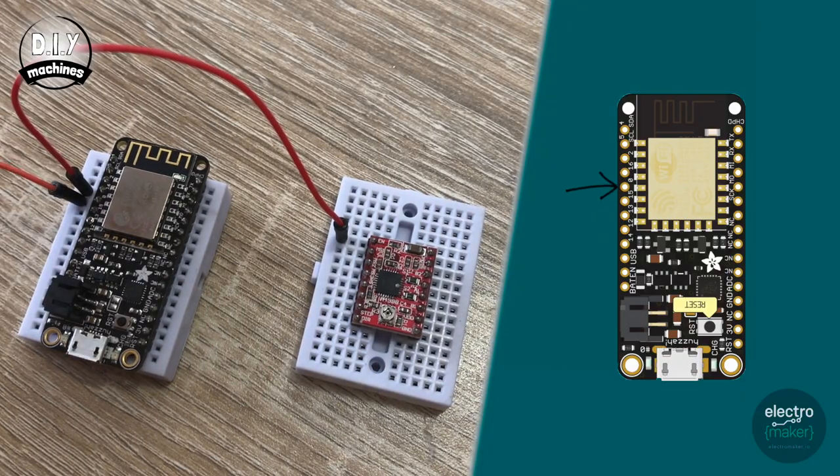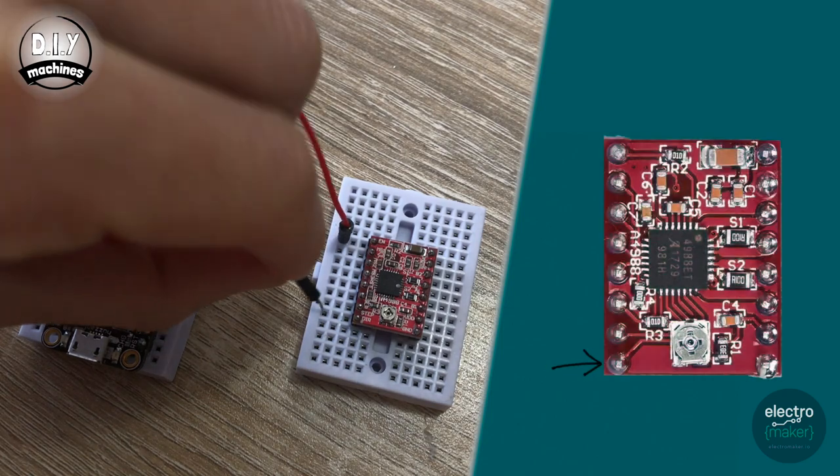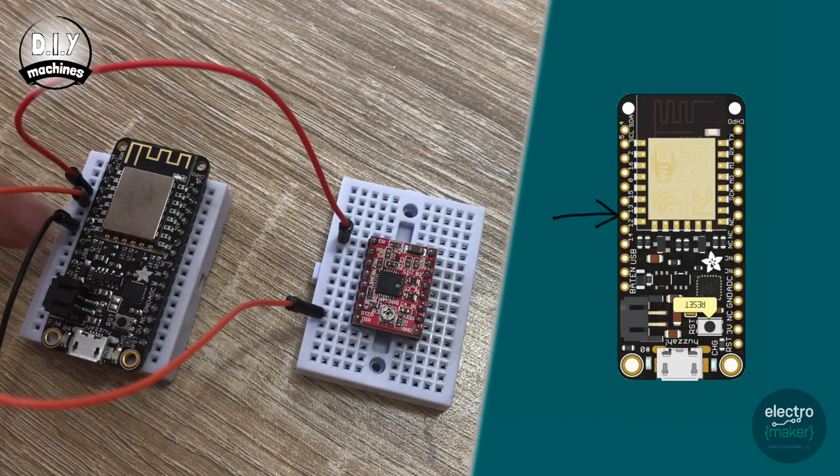The next connection goes from pin 0 on the Feather to the direction pin on the motor driver, which is at the other end. The direction pin tells the stepper driver which way you want it to turn the stepper motor — clockwise or anti-clockwise — by setting the pin to either high or low. Then pin 13 goes to our step pin, that's the seventh pin down and the second one up on this side. The step pin tells the stepper motor board when to take a step by changing the voltage from low to high. So if you want to take 10 steps, you go from low to high 10 times.